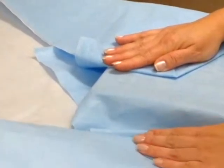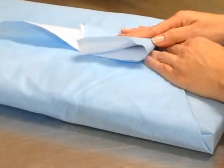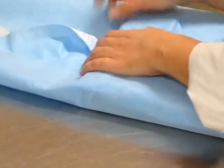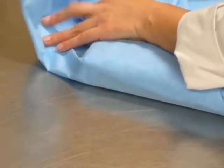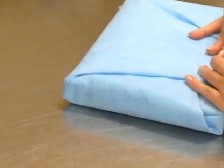Same thing for this side: fold it and make a tab, then a little bit here. Then bring this over.